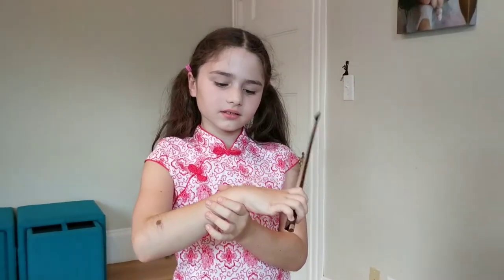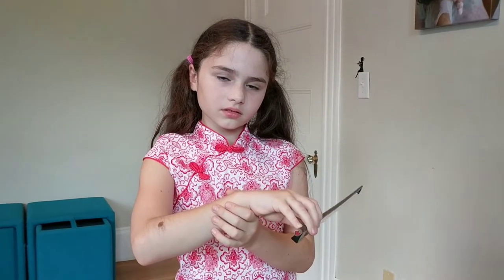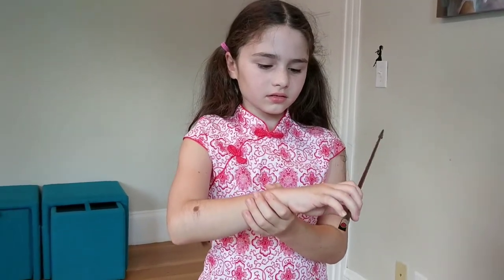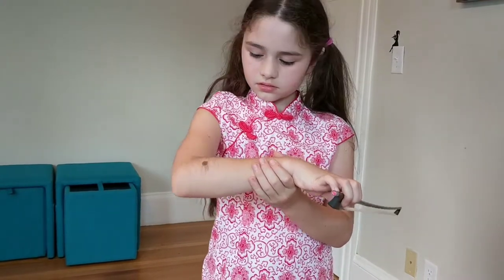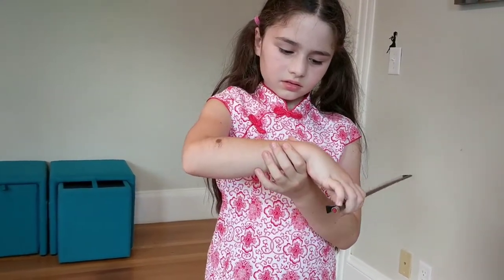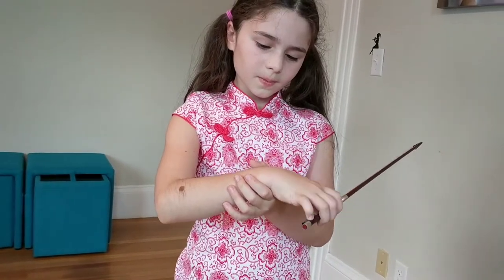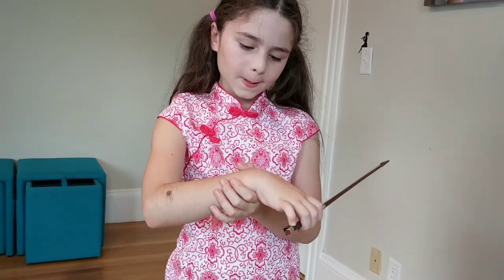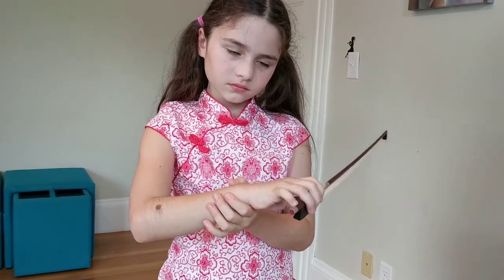Step one: start with the forearm and hand in a straight line, then lower the hand from the wrist. Relax your shoulder down. Down and up from the wrist — this creates what's called a high wrist.